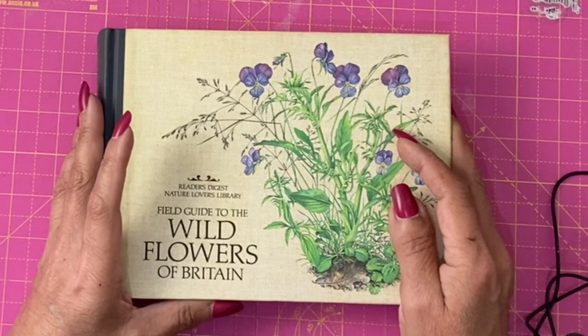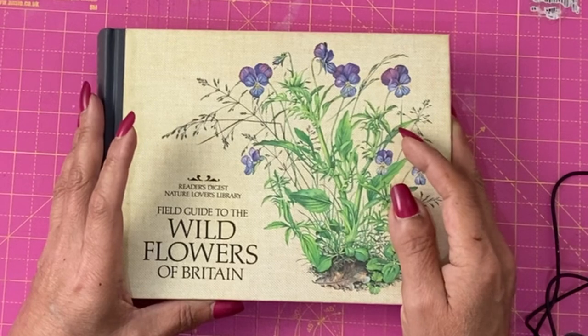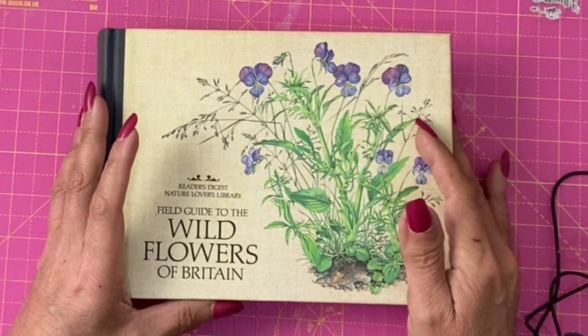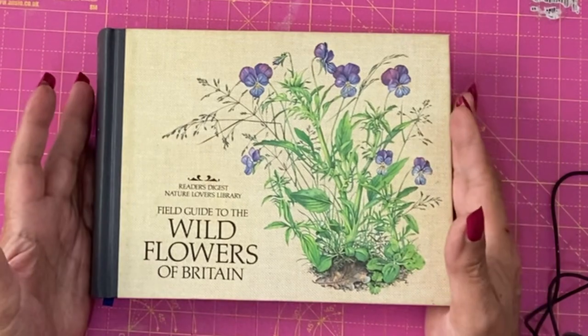Hey guys, it's Jamie here. I've been asked in our Facebook group — you can find the link to join that group in the details below this video — about altered books.